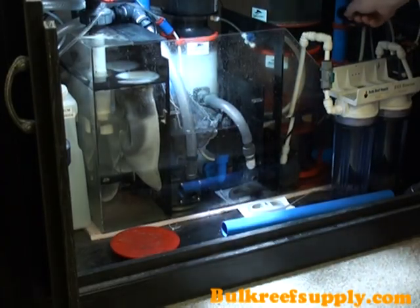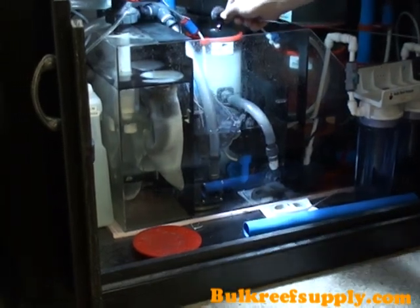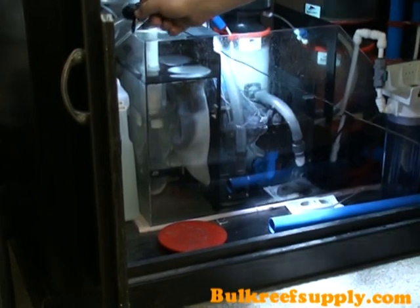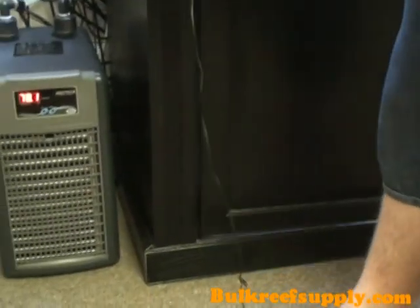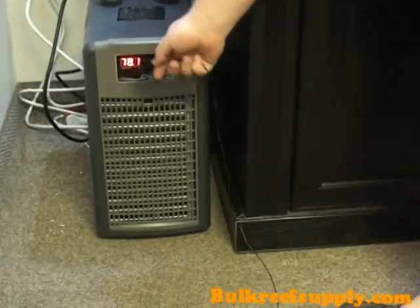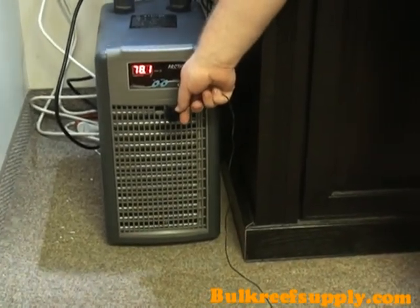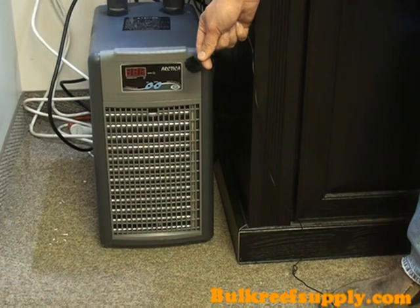We've inserted a microphone into the sump area so you can hear the ambient noise coming from the return pump and skimmers. While this microphone may make it sound loud, it's barely audible outside the cabinet. You can see when we get to the chiller area that the noise goes down significantly — you can barely even hear that it's on. In fact, most of the noise you hear right now is still coming from the return pump. To demonstrate this, we're going to go ahead and turn the chiller off and then back on again, and basically you'll hear almost no noise difference at all.